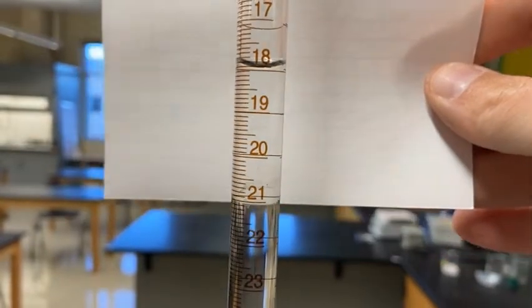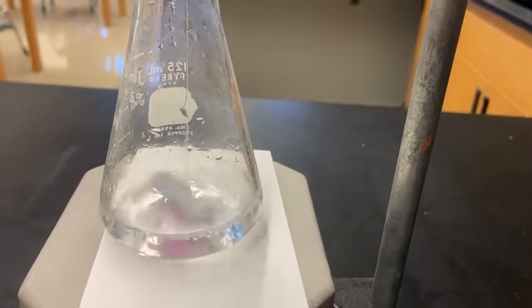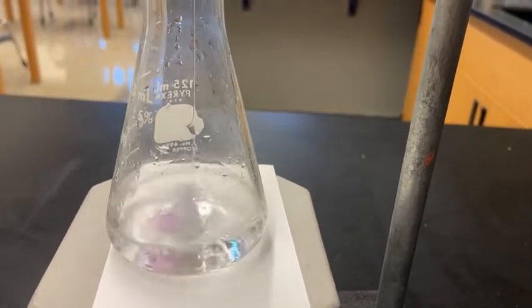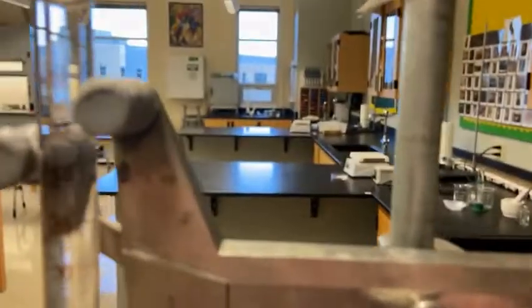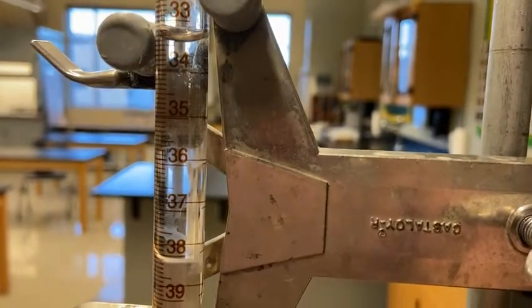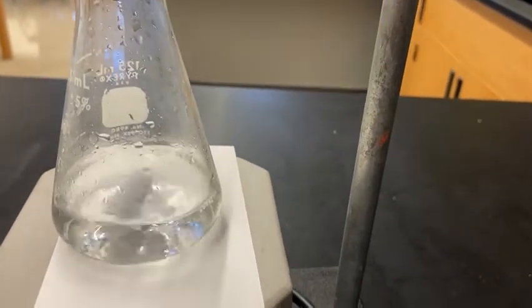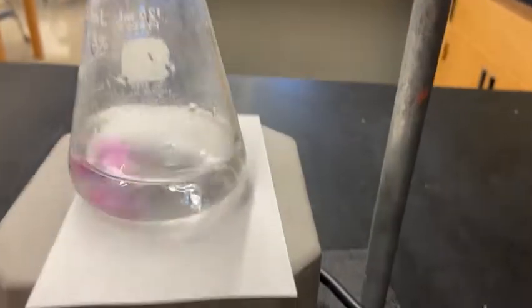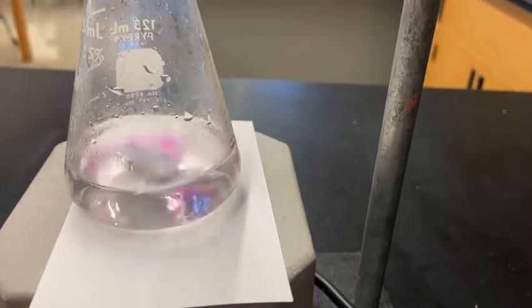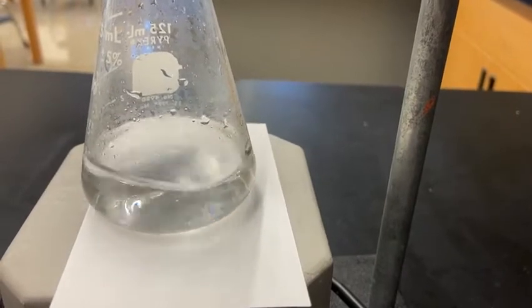Let's get started with Trial 2. I'm going to use the stopcock to release sodium hydroxide and run it pretty fast, just like last time. This time I know it will take around 34 to 36 milliliters on the burette, so I'll run it fast until I get to about 34, then slow down. You can see it's running down — we're almost to 34. I'll stop there. It's still acidic, so we haven't reached the equivalence point yet. Now I'll open it very slightly so it comes out drop by drop.